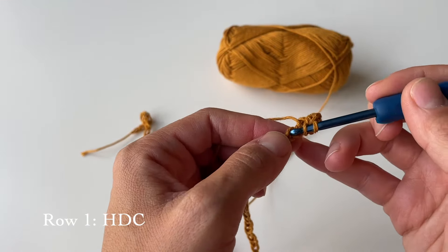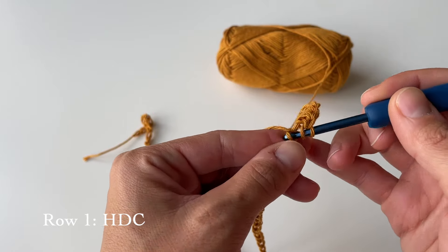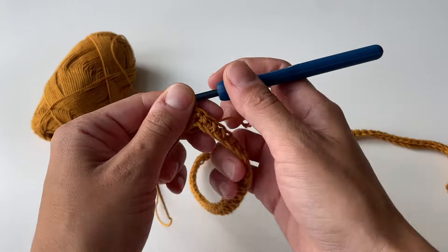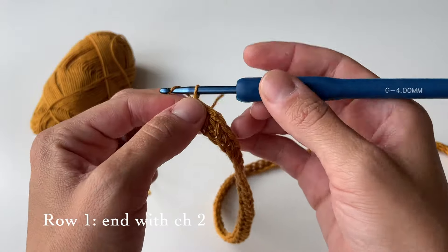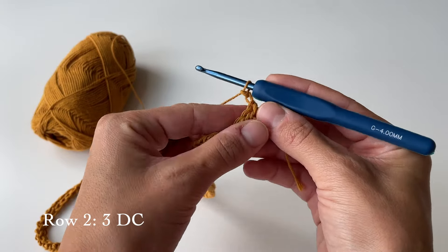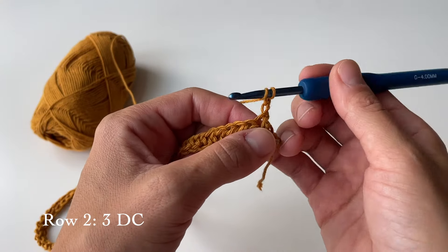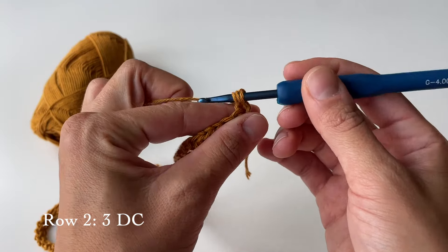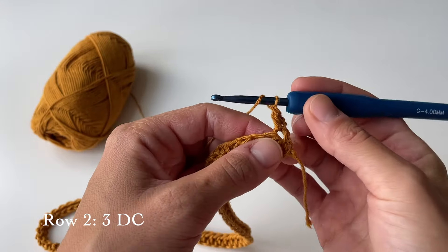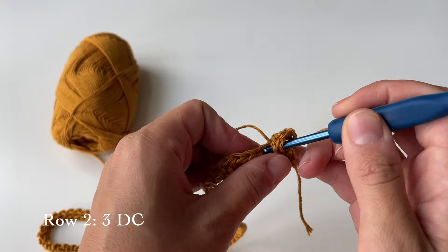In total you will end the first row with 77 half double crochet stitches. Here I have completed the first row, which is basically just half double crochets all the way through. At the end of this row we will be chaining two and then turning our work so we can start with row two. For row two we will first be doing three double crochets — yarning over and going through the first stitch, yarning over again, pulling through first two loops and then the last two loops.